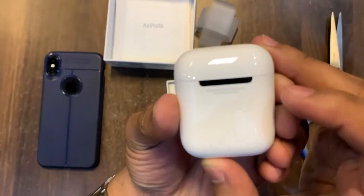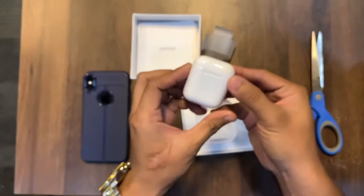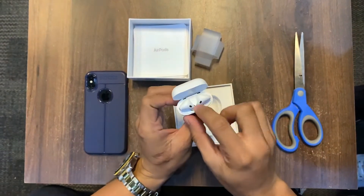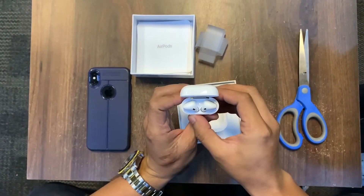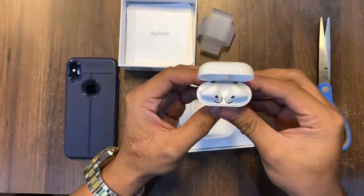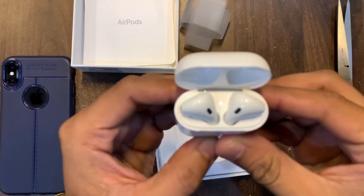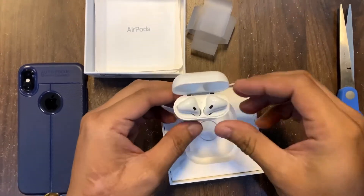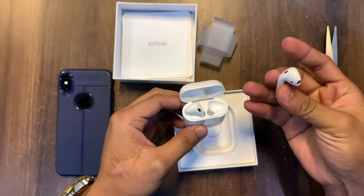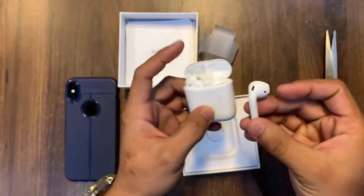Let's open it up — it's already on! It already has a battery charge. You can see it's blinking right there. Let's try to remove this one.